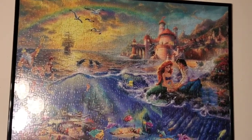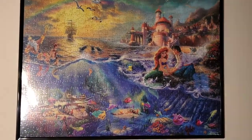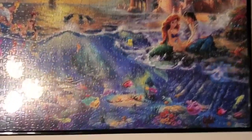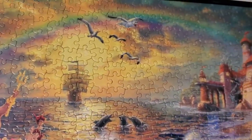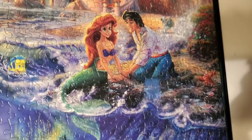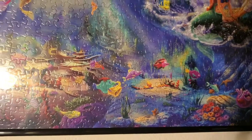Let's start over here with my Ariel wall in my apartment. First up is this Thomas Kinkade Ariel puzzle. I put it together during the beginning of quarantine when everything was shut down and it took me a couple of days — it was a lot of work, but it is so beautiful. I love the detail. There's Triton and all of Ariel's sisters, Scuttle, Max, Flounder, Sebastian, Ariel, Eric, and all of her under-the-sea friends. It's just such a pretty piece.